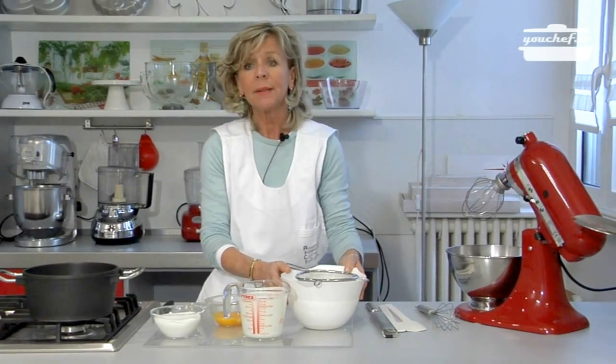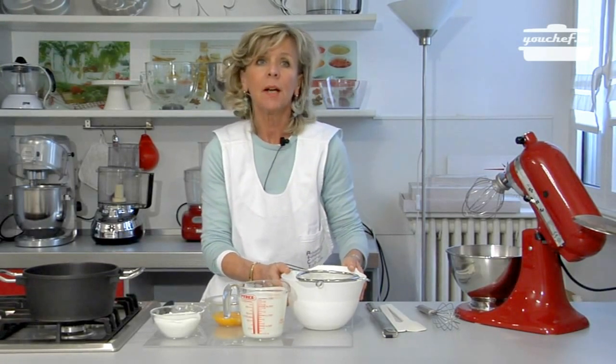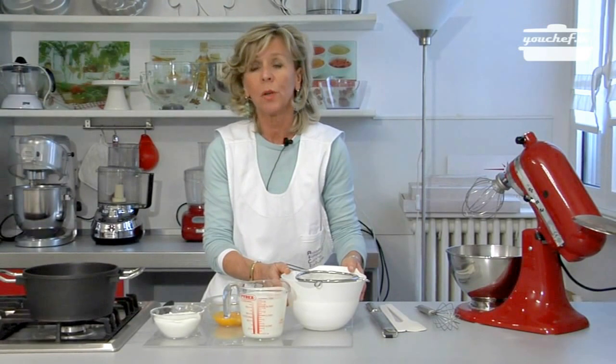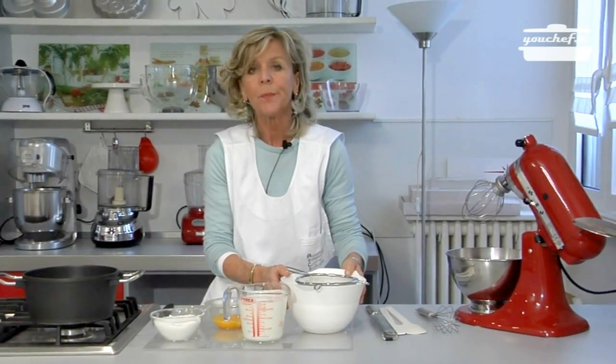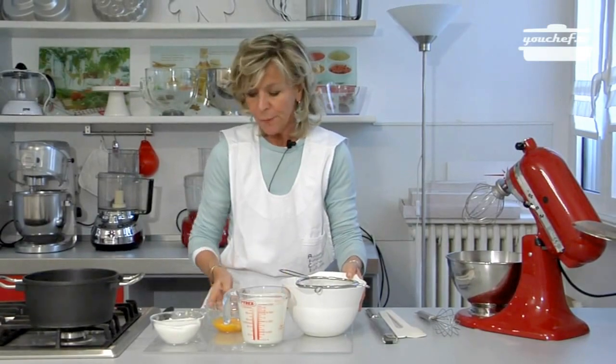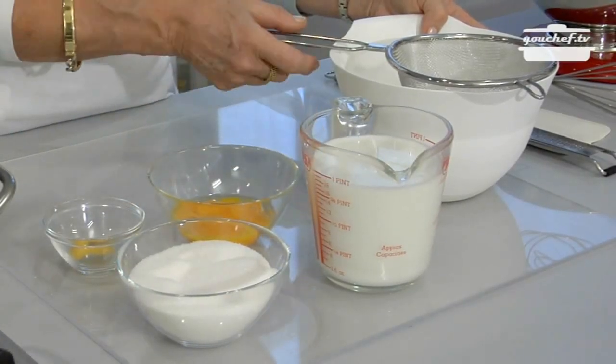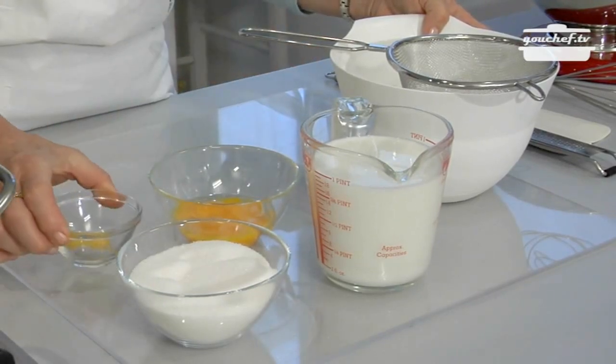Ciao! Today we are going to prepare the pastry cream. It's a basic preparation of pastry making. You can serve it with some fruit or inside many desserts. We need very few ingredients: egg yolks, sugar, milk, corn flour, and two peels of lemon.